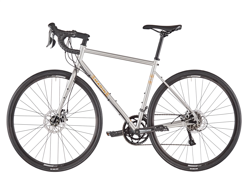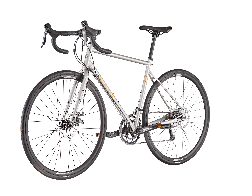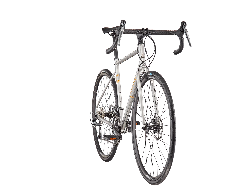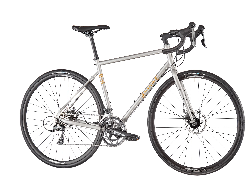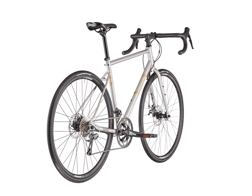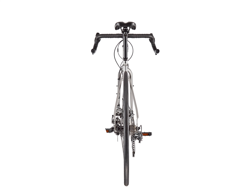The Nicasio is available with a wide range drop bar, Shimano 2x8 build with 700c wheels, or built up as the Nicasio RC with upright bars, an internally geared rear hub, large volume 650b by 47 millimeter tires, and custom painted fenders for endurance and all-weather pavement use.